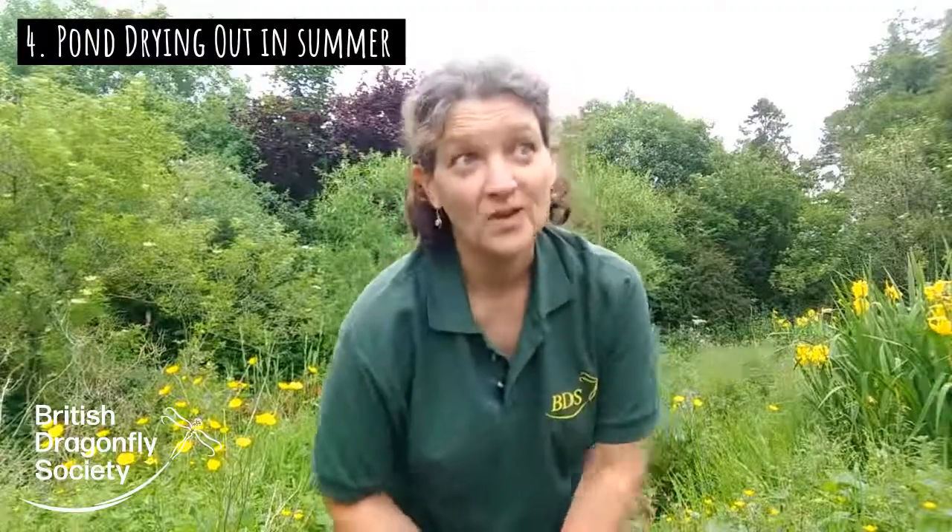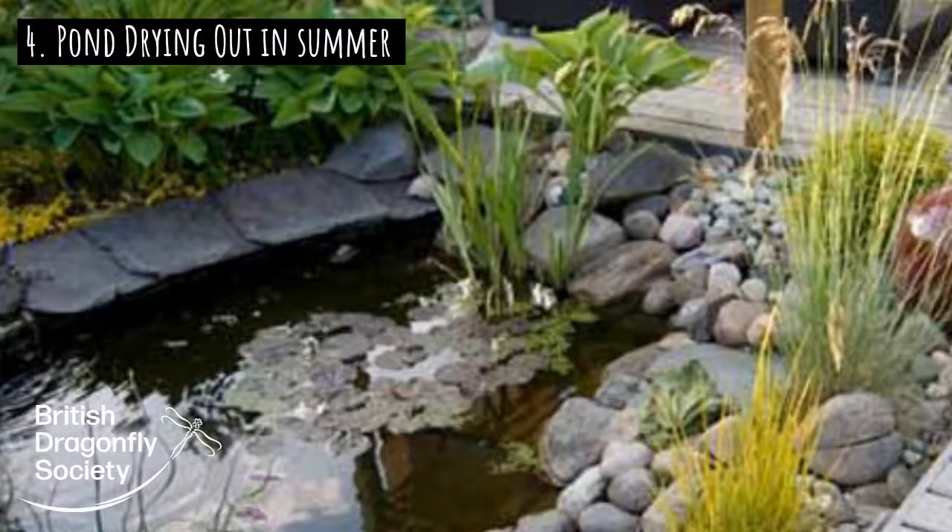The next problem we're going to look at is: if you've had a hot summer like we have this year, a hot spring as well, and your pond seems to be drying out, well what should you do?